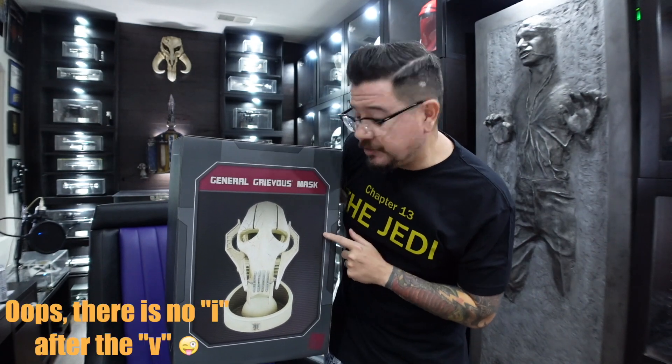Hey guys, welcome back. Today I have a very special unboxing — we're going to be opening up this General Grievous mask that's only sold at Disney Parks. I went last week to check out the new Star Wars store they have outside, and I saw this. I had seen it before inside Star Wars land but always passed it up, and then it was sold out for a while. I saw it was in stock, so I couldn't leave without it.